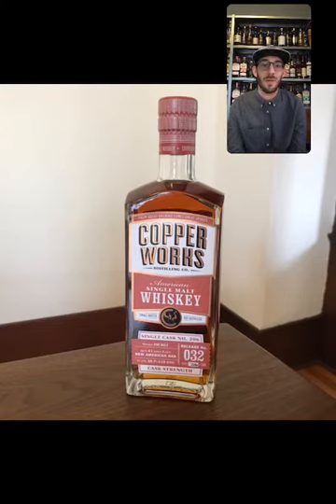Please spread the word about Copperworks to your friends and share this video. We're doing these every week — you can find past episodes on Instagram TV or search for Copperworks Distilling on YouTube. Next week Jason will be back with more production techniques covering yeast and fermentation, so come with your questions. We'll see you next week at 4 o'clock Pacific time Friday. Thank you so much everybody — cheers!